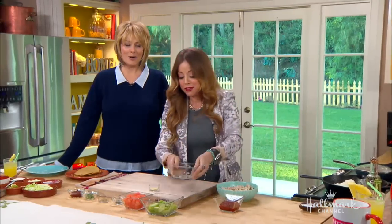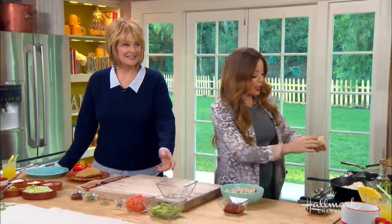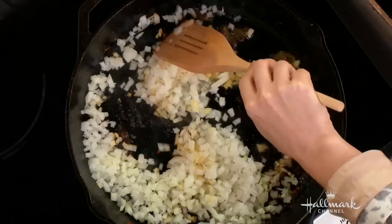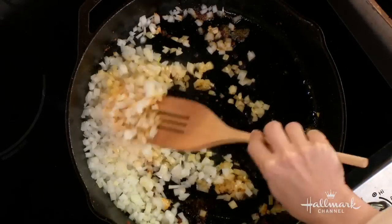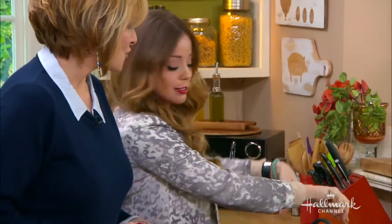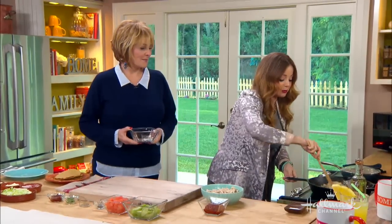We need sizzle and pop. Exactly. We've got sizzle around here. A little bit of garlic — just a quick sauté. And as you can see, it's getting all coated with that chorizo, which is exactly what we're looking for.